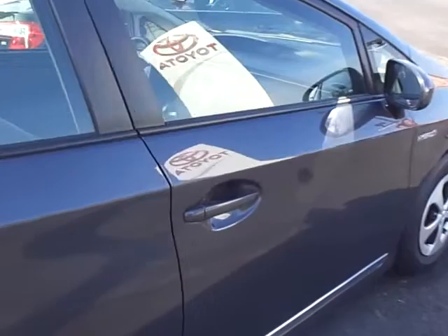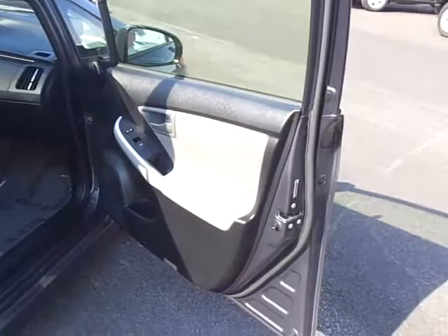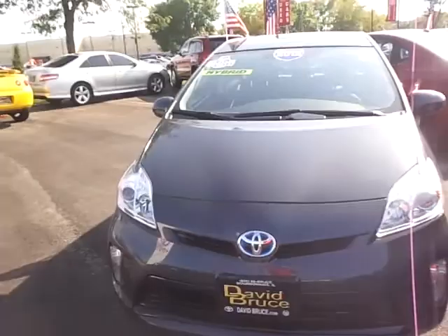Both are beautiful cars that'll save you a lot of money in gas, are reliable, hold up in their value, and are very low cost to maintain. The interior is very clean — no rips or tears. Let's go ahead and hop in the driver's seat and I'll show you some of the different features this one has that the other one didn't.